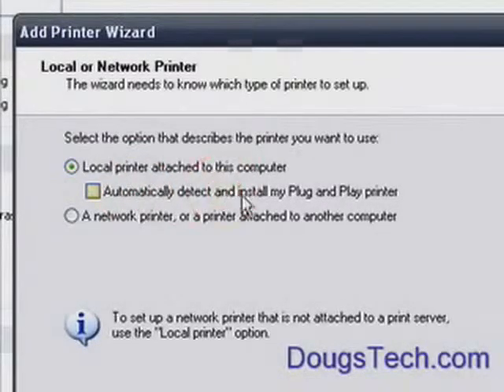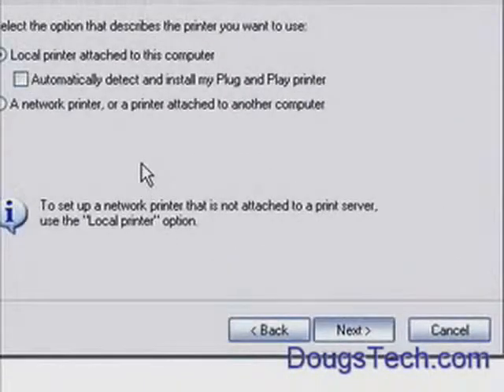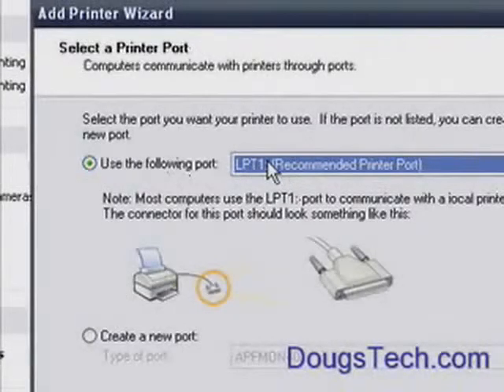Uncheck the box for automatically detecting, and click Next. Now it's going to want to search your whole computer — even though you chose not to automatically detect — searching all your USB ports, parallel ports, that type of thing, to see if it can find a printer.